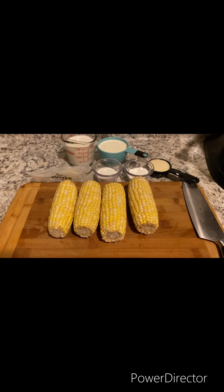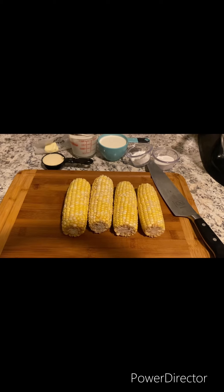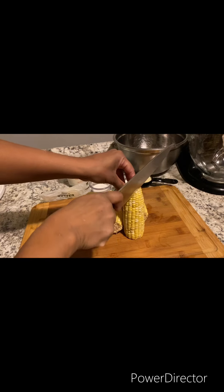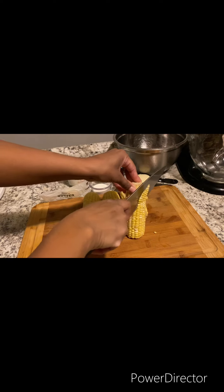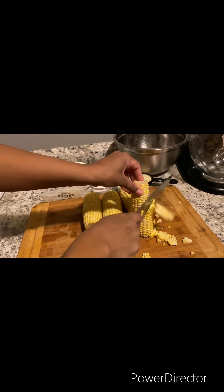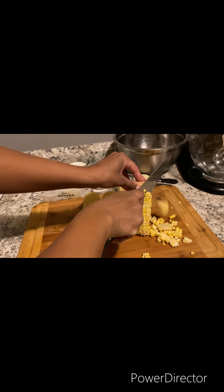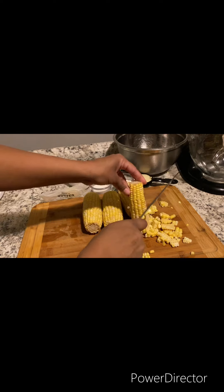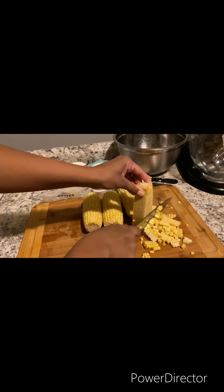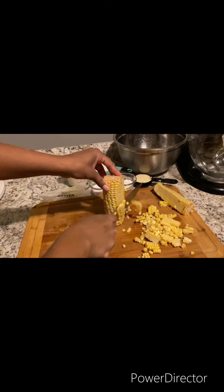First thing first, we're gonna cut the corn. Make sure you wash your corn before cutting. Just want to cut all your corn. You can use frozen corn instead of sweet corn — it doesn't matter.